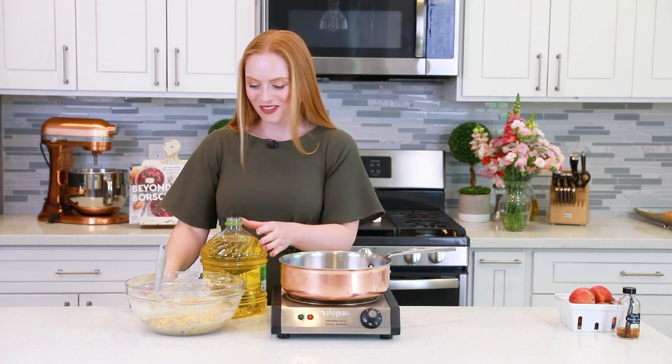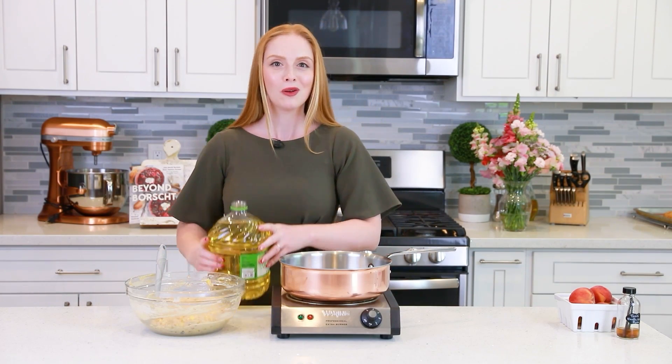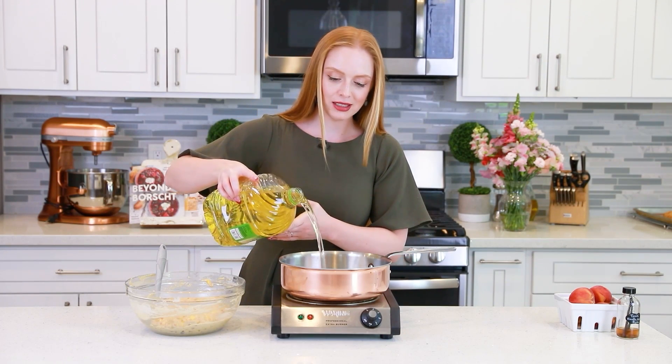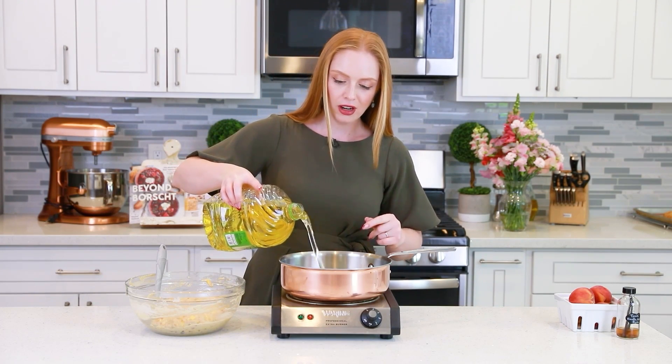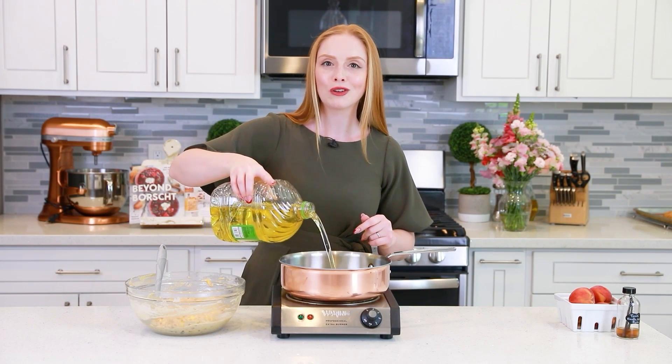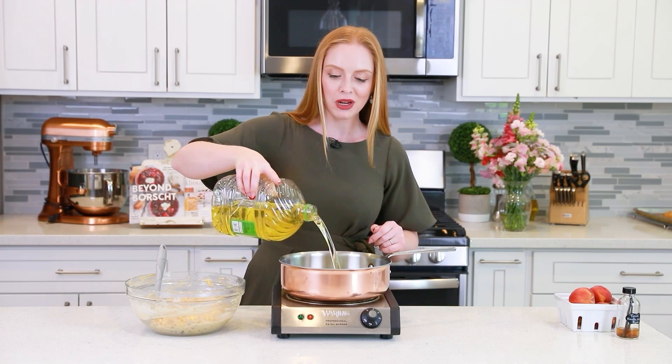It's time to make some fritters! I'm going to be filling the sauté pan with some canola oil — this is my preferred choice of oil for deep frying. It doesn't have a lot of flavor and it's relatively inexpensive. We're going to heat this oil over medium-high heat until it reaches about 300 degrees Fahrenheit.